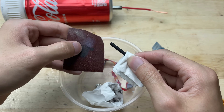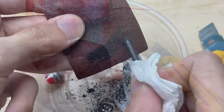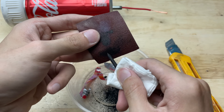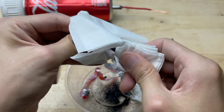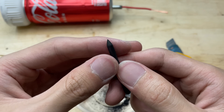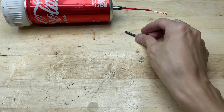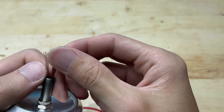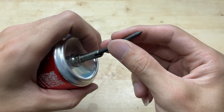I need to sharpen one end to improve the welding contact point. Then I'll insert it into the base of the valve and wrap the wire tightly around the base of the welding tip.